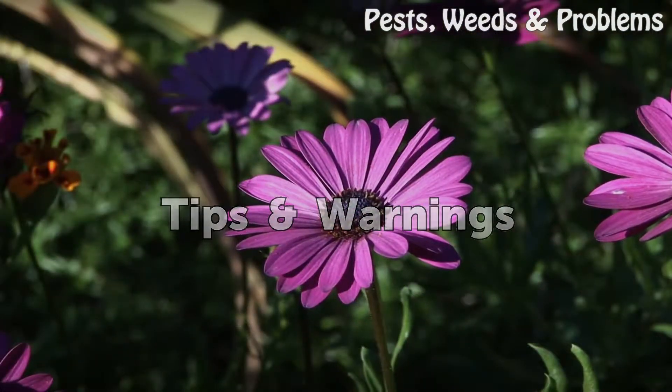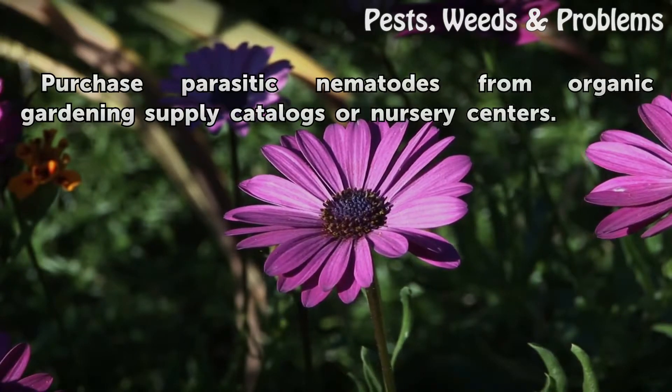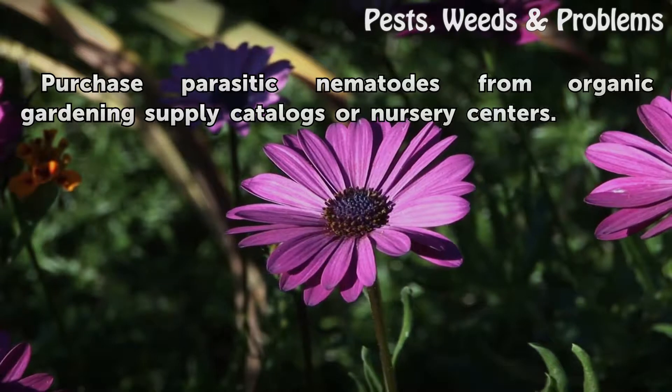Tips and warnings: Purchase parasitic nematodes from organic gardening supply catalogs or nursery centers.